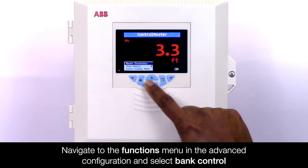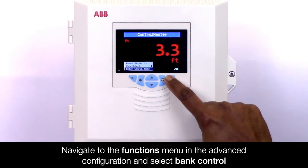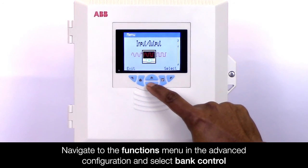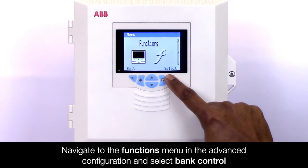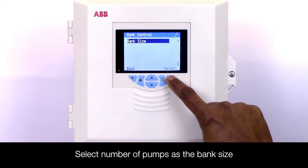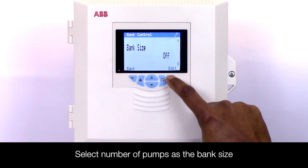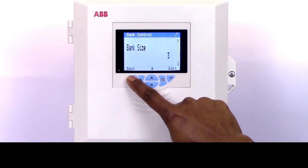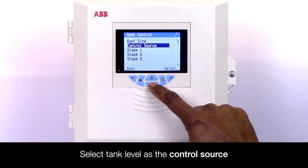To set up bank control on a Control Master, navigate to the functions menu in the advanced configuration level and select bank control. Select the number of pumps as the bank size, and then the tank level as the control source.